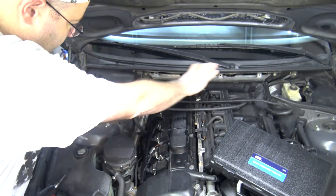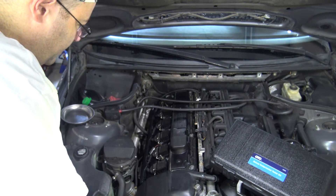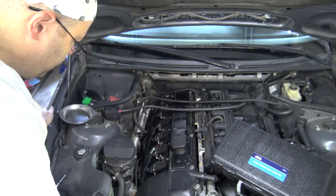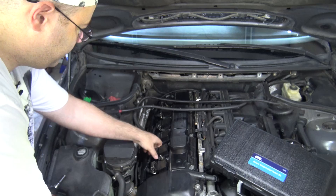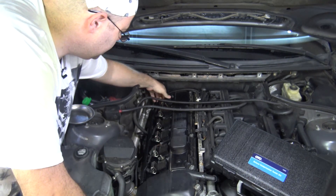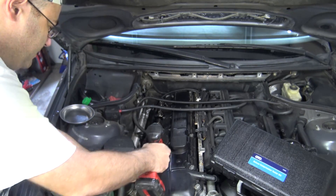I've already removed the microfilter housing and the two engine covers. If you don't know how to do that, check out my common repair steps video. What we're going to do is pull off all the coils and pull out the spark plugs — they're just 10 mil bolts, all of them.